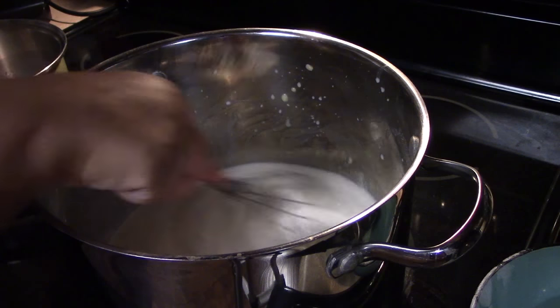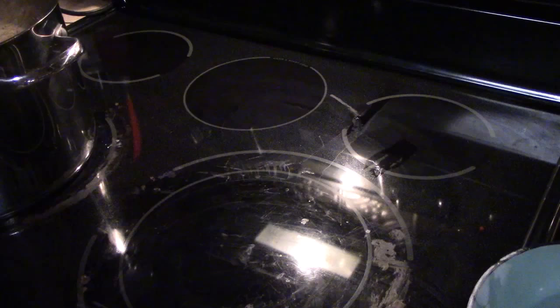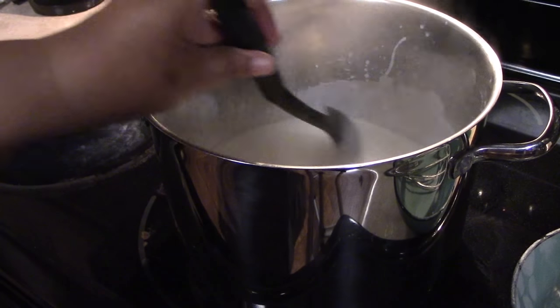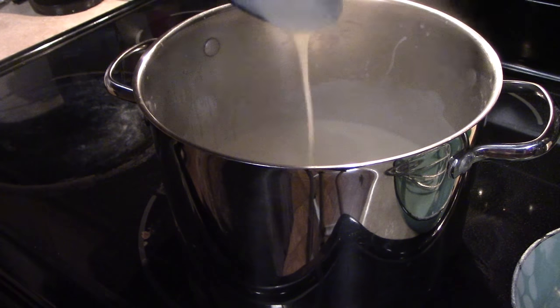I'm adding five and a half cups of milk and you're going to do this until the sauce thickens. While I'm cooking the sauce, I set the oven to 350 to preheat. My sauce is thick now — you can see it can coat the spoon.